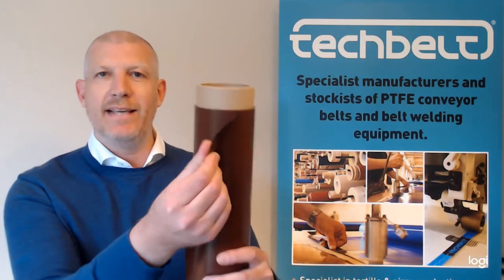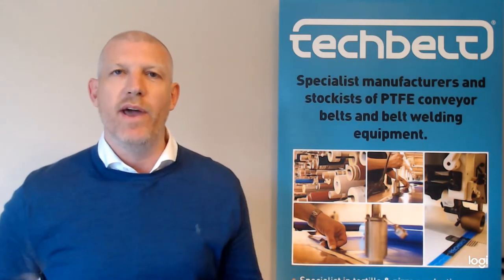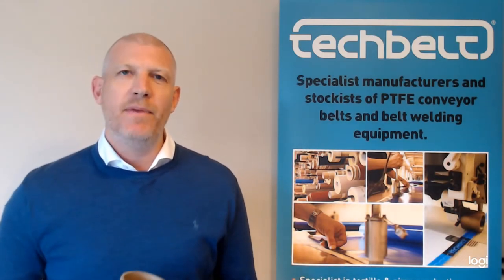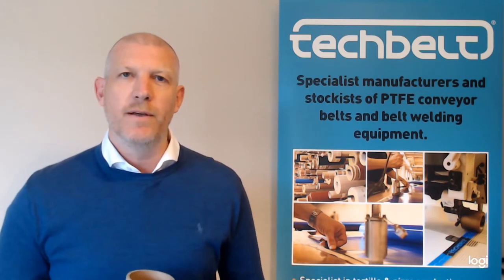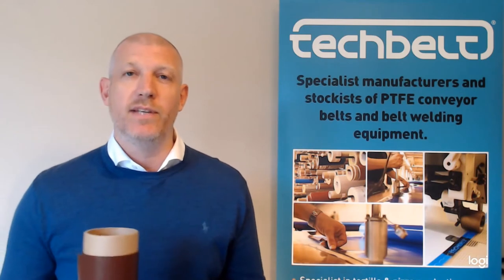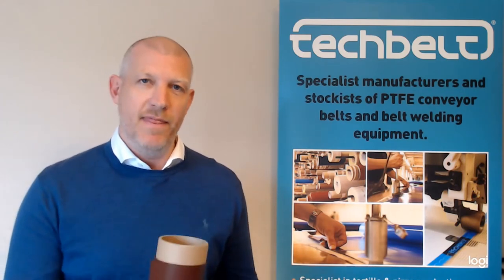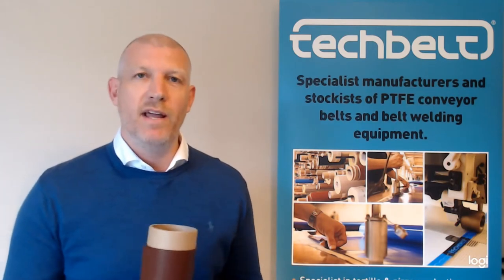This is an example of one of the PTFE laminated fabrics that we have within the range. PTFE laminated fabric is different from a standard PTFE coated product. With a PTFE coated product, that is simply dip coated — you take a woven fiberglass and present that to a bath of PTFE, commonly referred to as Teflon, and then you bake that on.